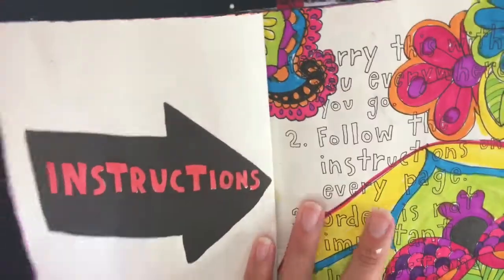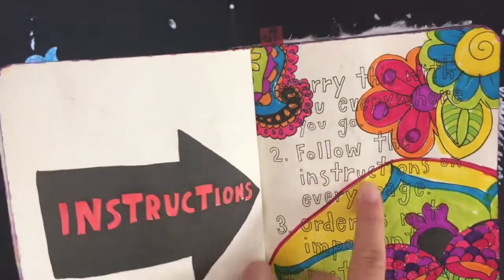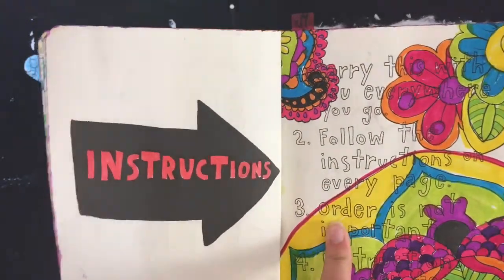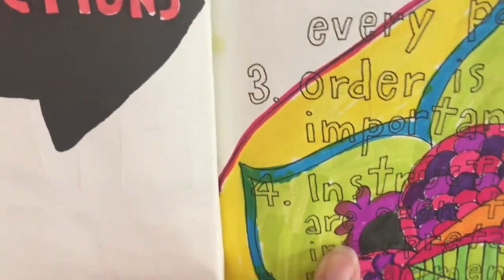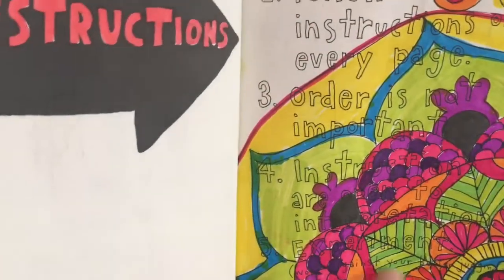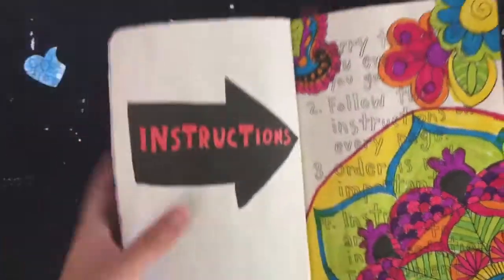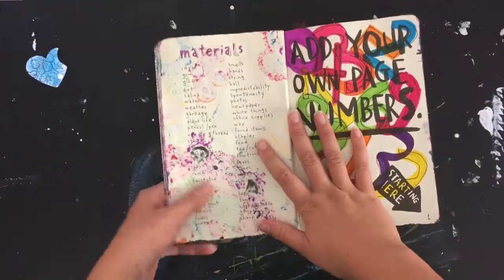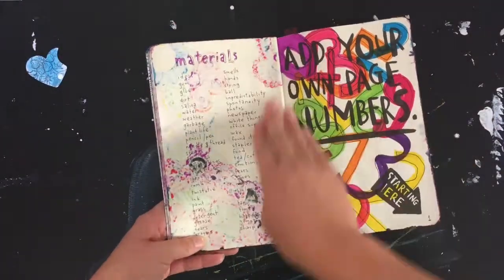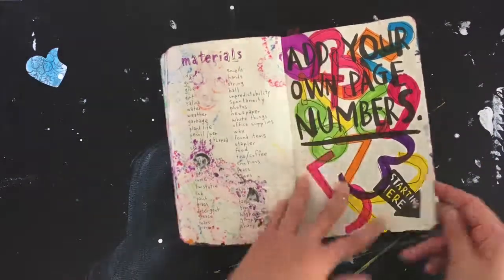The instructions say: carry this with you everywhere you go, follow the instructions on every page, order is not important, instructions are open to interpretation, experiment, work against your better judgment. There's a created page here with some suggested materials, and then it tells you to number all the pages. The person drew a couple of numbers here too.